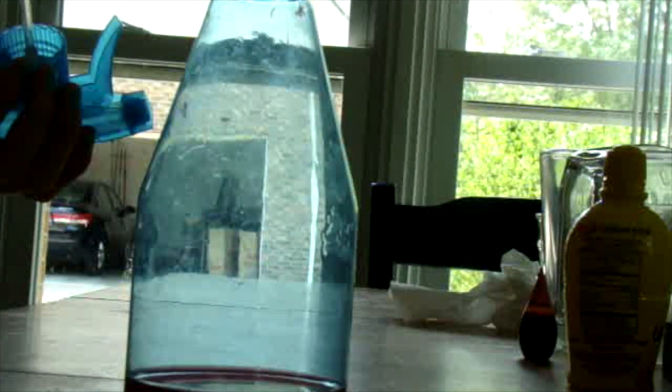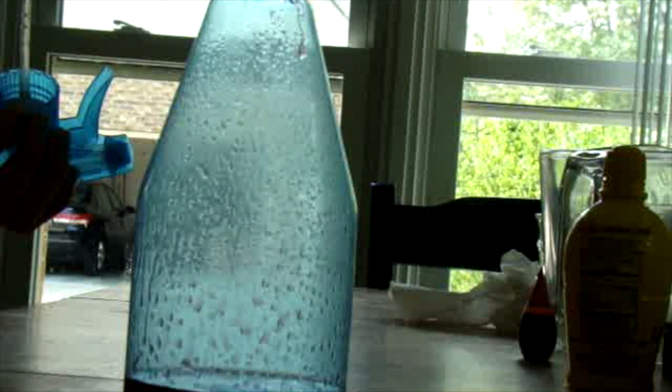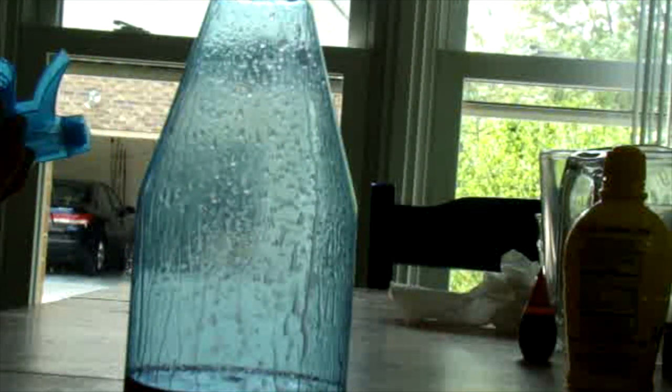Now spray in whatever perfume or scent you want your bath bomb to be. I advise you not to use an expensive perfume because you're going to be using a lot of it.